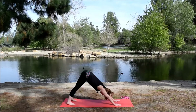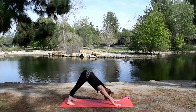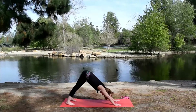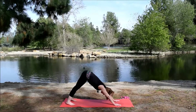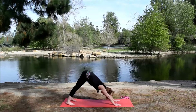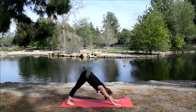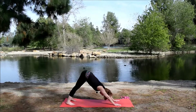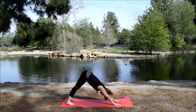In down dog, think of making an L shape with the body — neutral spine, not arching or rounding. In order to do that, press into the hands, lift the hips up, draw the belly in, and bring the chest towards the thighs. Then press the heels down towards the mat.